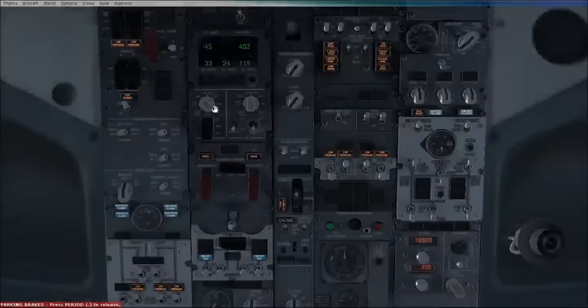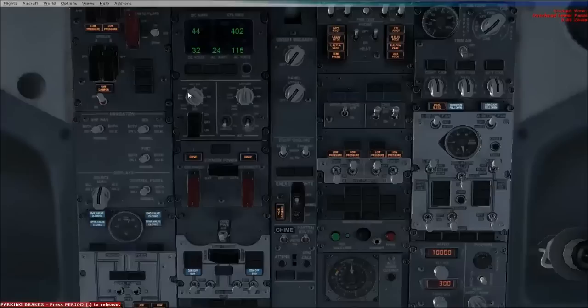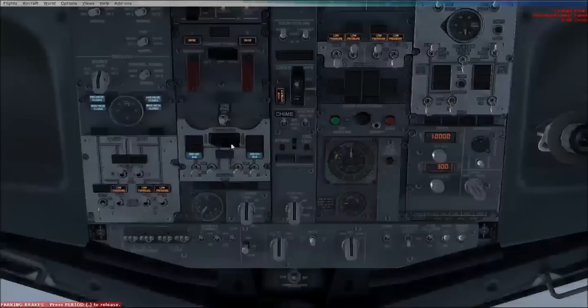Next, we're going to come down here and make sure that APU generator is on and selected for the AC, and batteries on. If you're using ground power, you'd switch it to the ground power switch, but obviously there's no volts in because we're not using ground power. Standby power should be set to R-Auto and these should have the covers closed as well.